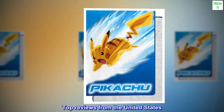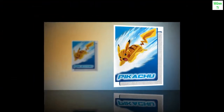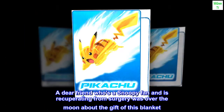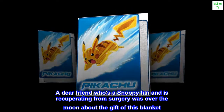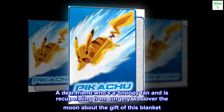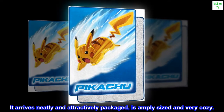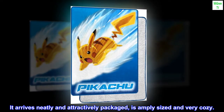Top reviews from the United States: A good gift for Snoopy fans. A dear friend who's a Snoopy fan and is recuperating from surgery was over the moon about the gift of this blanket. It arrives neatly and attractively packaged, is amply sized, and very cozy.